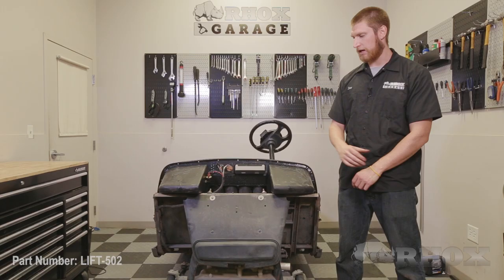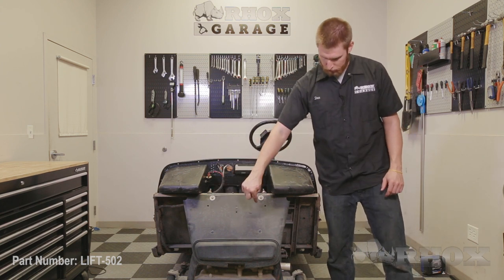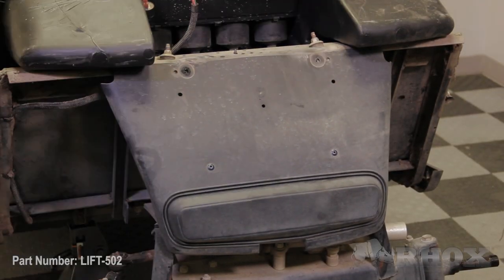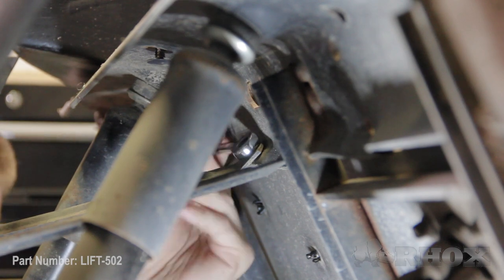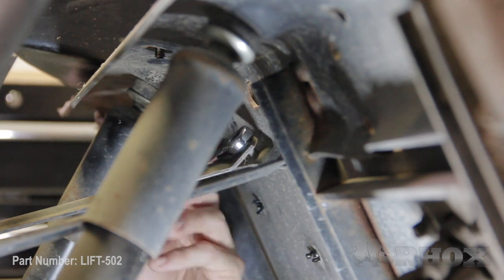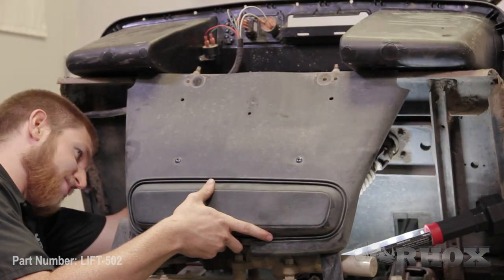Now that our front hubs are removed, our next step is to remove our front splash guard by removing the two bolts you see here, plus two more bolts underneath it. Now that our front splash guard is removed, we can begin to remove the front assembly. Before we do that, we're going to straighten out our steering wheel so that everything stays lined up, and then we're going to put a jack underneath of the front assembly to hold the weight of it while we're disconnecting the parts.